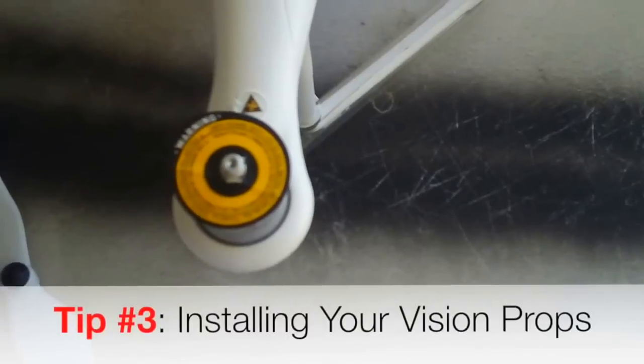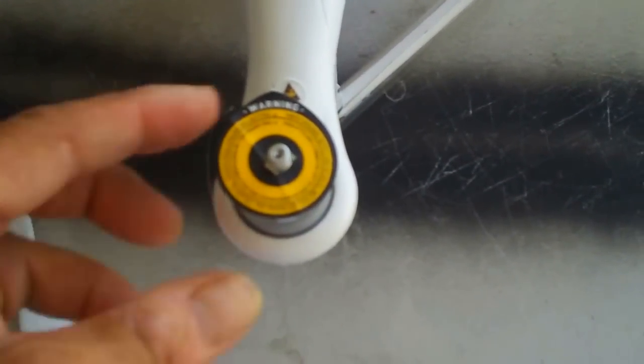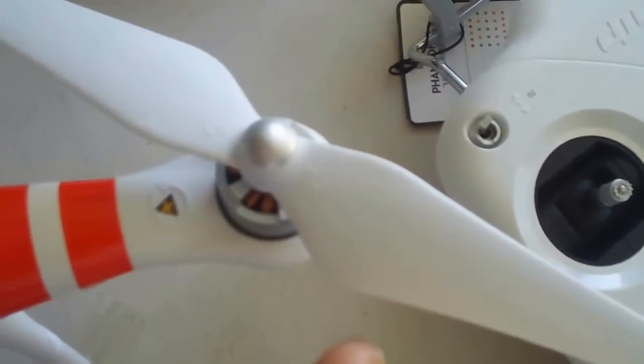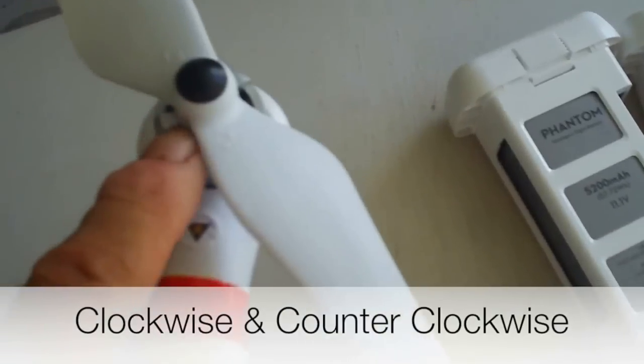Right out of the box, the Phantom comes without props on it, so it's going to have these little paper things on there — just pop them all off and throw them in the trash, you don't need them. Now when you put your props on, you're going to have two kinds of props: a silver nut prop and a black nut prop.